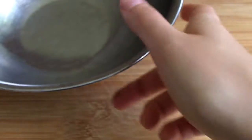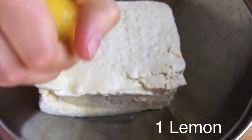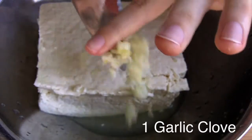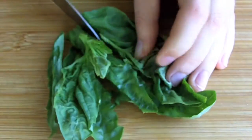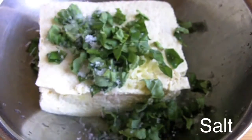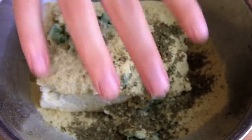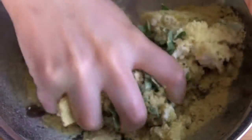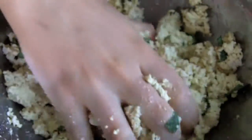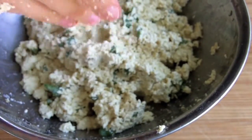To make fake ricotta, squeeze all the water you can out of a block of extra-firm tofu. Then add the juice of one lemon, one clove of garlic, and some fresh basil. Also add salt, nutritional yeast, and dried oregano. Mash the stuff with your bare hands until you achieve a ricotta-like texture. Then cover it and store it in the fridge for at least an hour until the flavors blend — I'd personally recommend making it the day before.